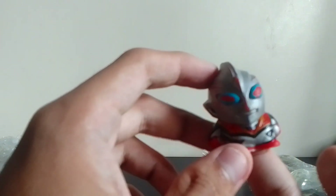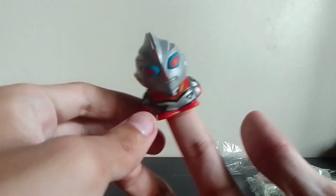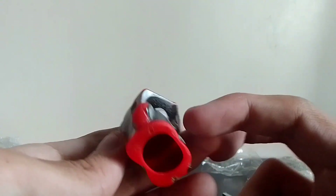Let's look at this first. It's a Powered Up Ultraman Gaia finger puppet — it's my first ever finger puppet!